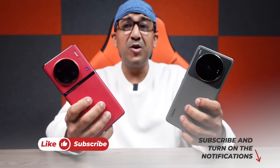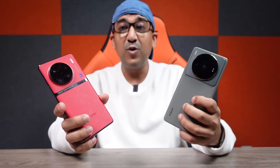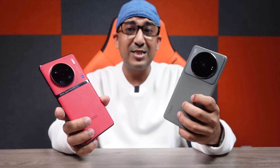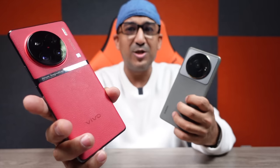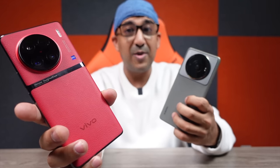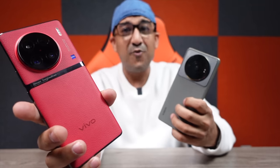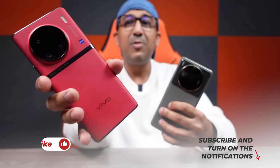After watching through this video, I think Vivo X90 Pro Plus is definitely better than Xiaomi 12S Ultra. Considering overall performance and price tag — both are similarly priced — Vivo X90 Pro Plus is a better choice because it comes with the newest hardware and offers the best camera performance. Whether you agree or not, please comment with your thoughts, and don't forget to like and subscribe.